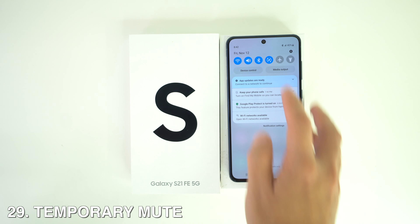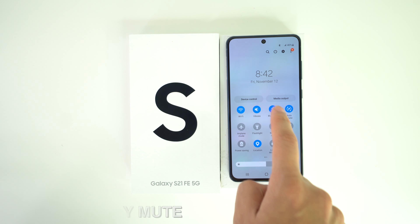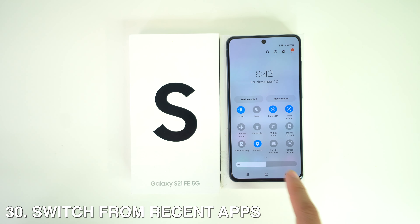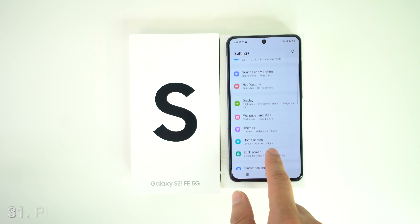You can also temporarily mute your phone. Just bring down the quick settings and select Sound and Vibration. And if you want to switch between two most recent apps, double-tap on the three-bar button at the bottom.